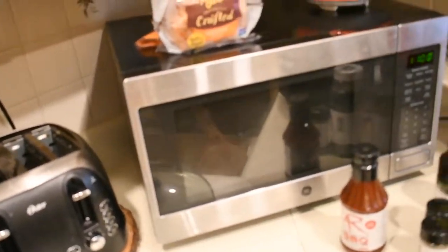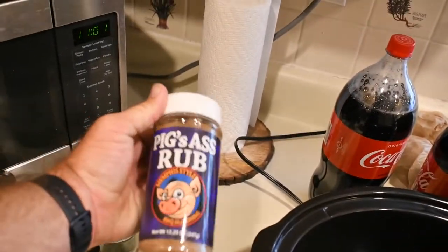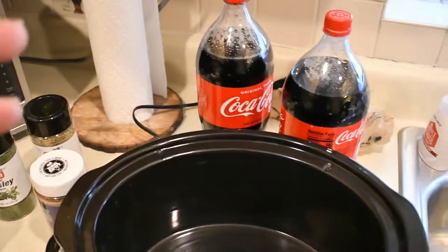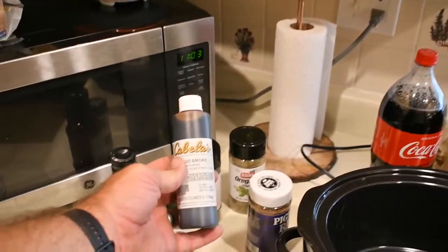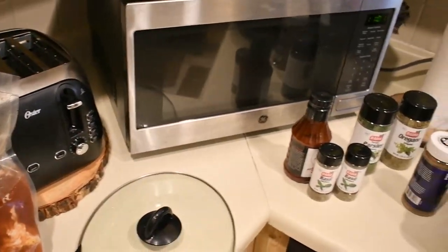Then some of the ingredients you're going to need: basil, parsley, and oregano. What I like to use is the Pig's Ass rub — it's a Memphis style barbecue rub, a little sweeter. You'll also need a crock pot, a two-liter of Coca-Cola, and a little bit of liquid smoke. Let's open this bag up and get started.